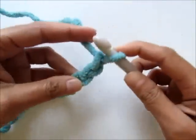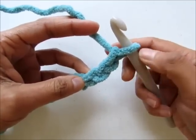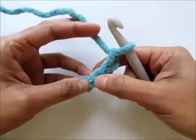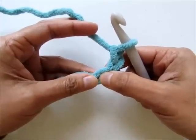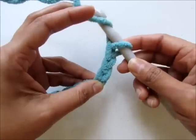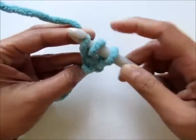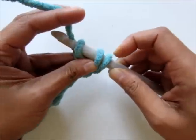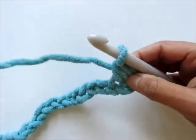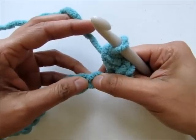Now let's begin row 1. Work a half double crochet into the third chain from your hook. The loop on your hook never counts as a stitch, so this is 1, 2, and 3 — this is the third one. To work a half double crochet, wrap your yarn around your hook, insert your hook into the chain, pull up a loop and when you have three loops left on your hook, yarn over and pull through all three. That completes a half double crochet. Now skip the next chain and work two half double crochet into the next.